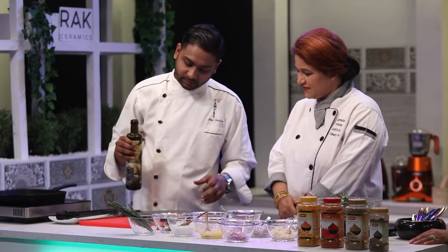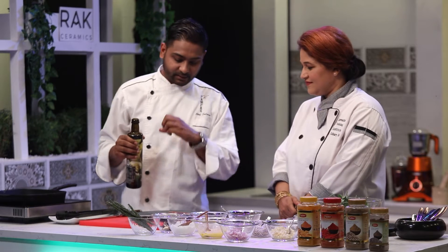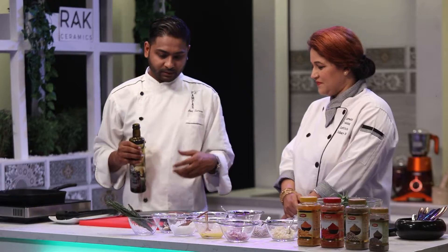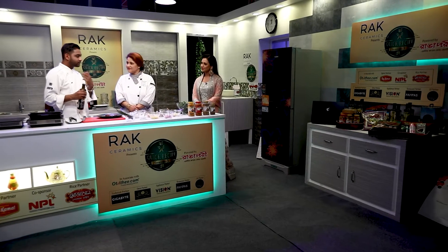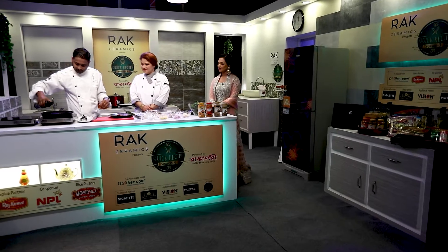I want to season it on the spot as we cook, because I have a very basic seasoning — just salt and pepper. But when the steak is cooked, I will show you how to enhance the flavor further. I'll pan it to get a good sear.